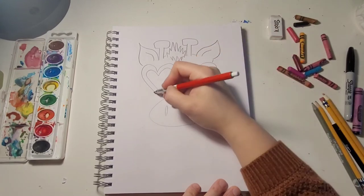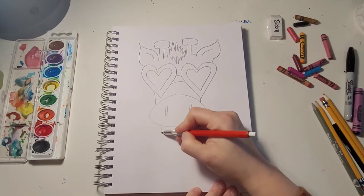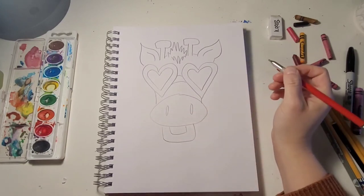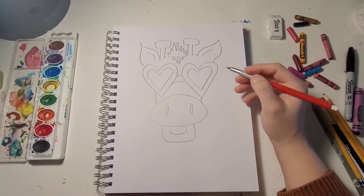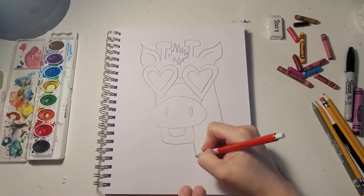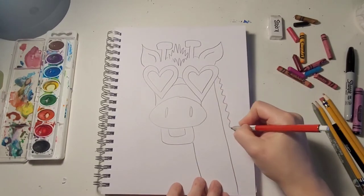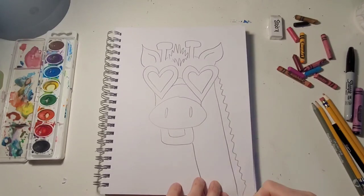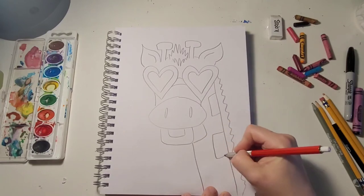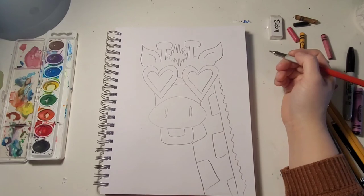Next we're gonna kind of connect everything together at the bottom. We're gonna add in a mouth, and then last we're gonna add in our neck. You can even add hair along the outside, add your spots, and there you go!